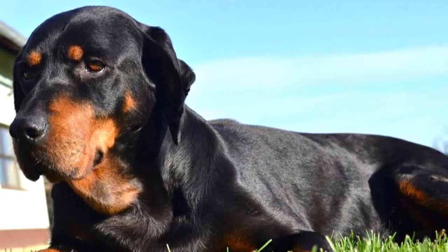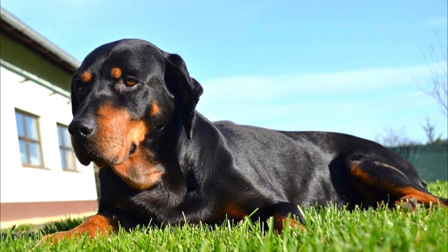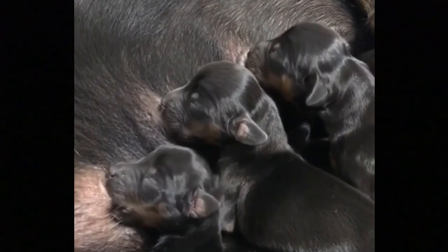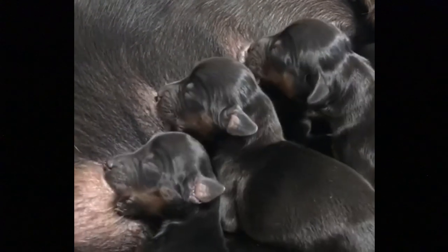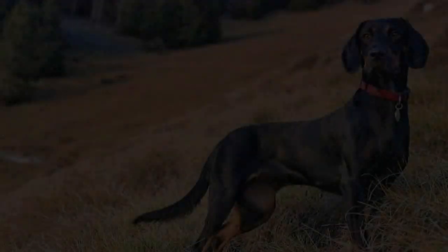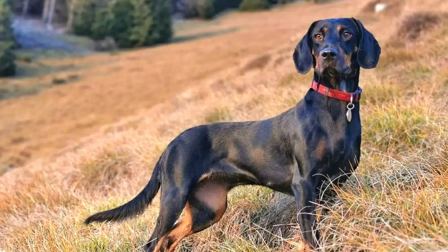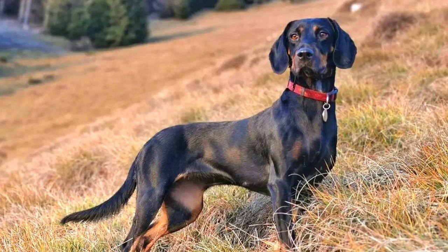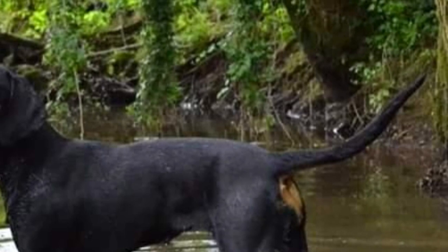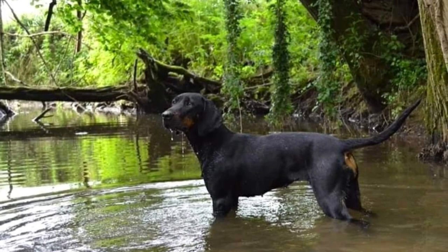The Austrian black and tan hound is an easy dog to care for. The short coat does not mat and even without any grooming it will stay in okay condition, but they do shed all year long, which is why regular brushing is definitely very beneficial — it will remove any dirt and loose hair from the coat and help to minimize shedding. No other grooming is required. Just like with other dogs, you should regularly check the dog's ears, eyes, nails and teeth, and clip them or clean them if needed.